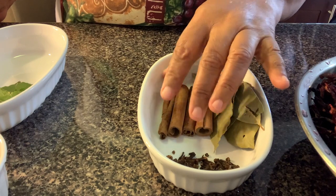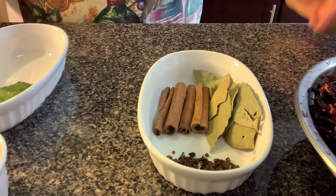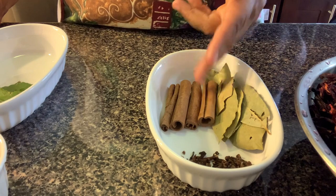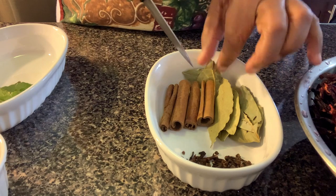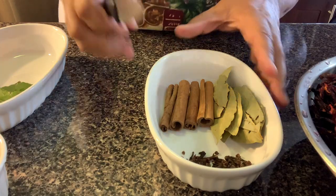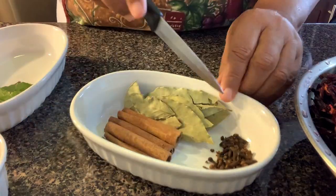I have some cinnamon sticks. I had to buy them at the supermarket — usually I bring them from Grenada, but there's no traveling this year. I also have bay leaf that I bought dry, and here I have clove.